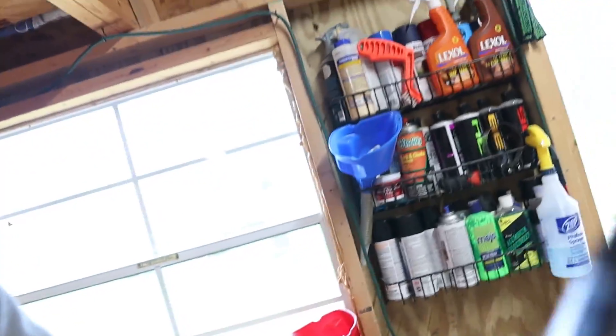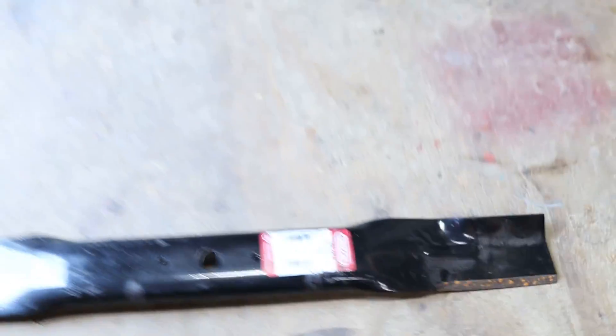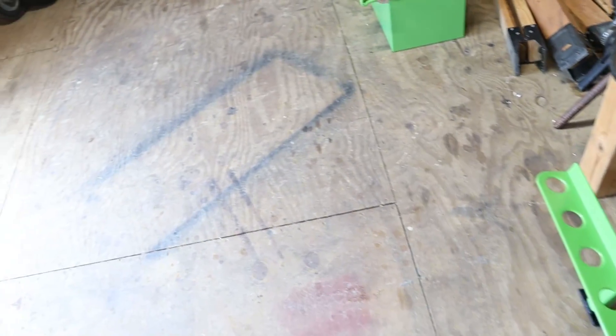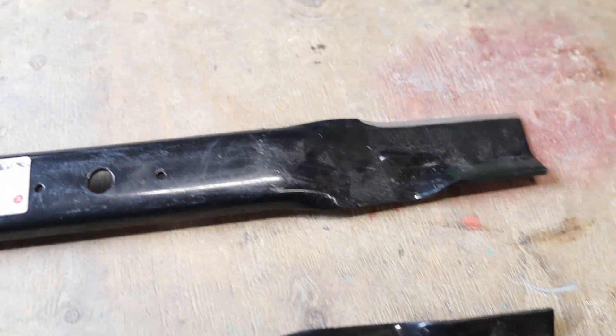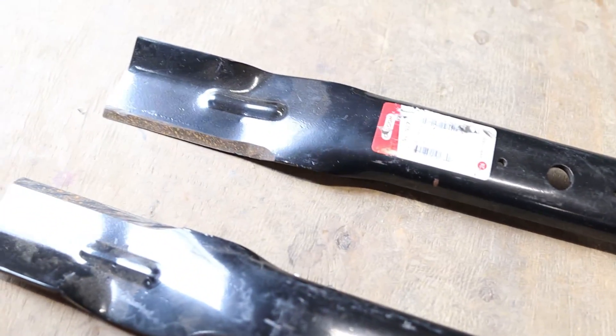What I want to do this video about is I got something in the mail yesterday, and I'm super pumped about this. You all know that I bought a Walker this year. I'm going to show you the Walker blades real quick. When you look at a Walker blade, the blade itself is reverse rotation - one blade goes on one side, one blade goes on the other. The blades are completely opposite of each other, and there's a cutting edge on each side.